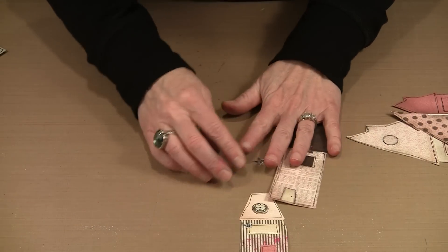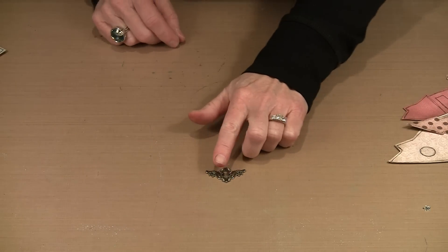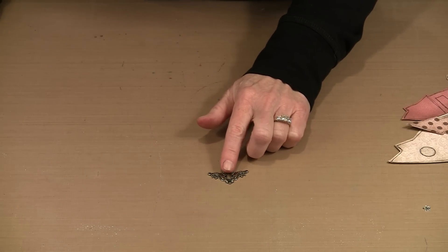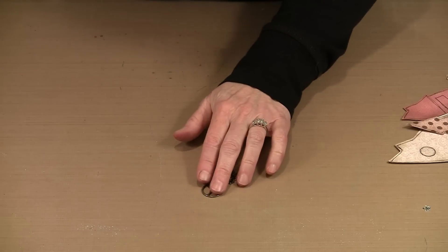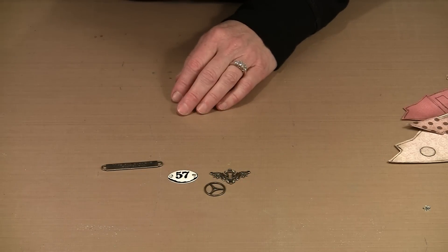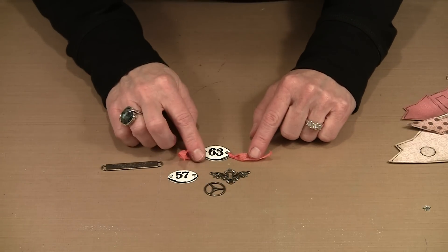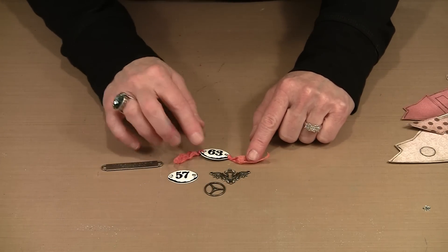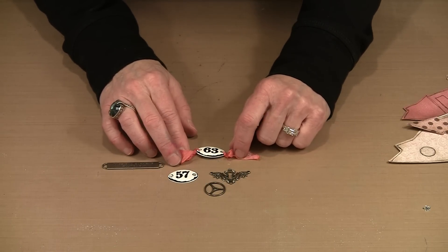There are Venice lace and all kinds of other Ideology embellishment bits — things like lock and keys, gears for a steampunk look, plaquettes, and word bands. You can take some rayon seam binding, color it to coordinate with your houses, and combine it with these elements. I'm going to show you how I color the seam binding and the Venice lace.